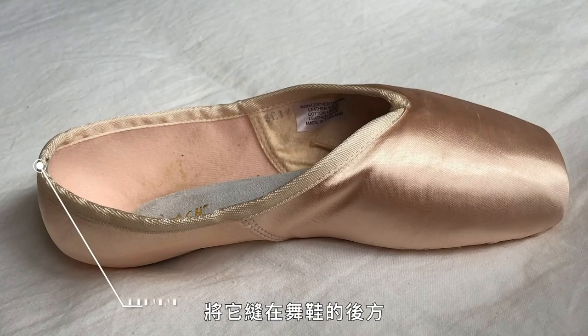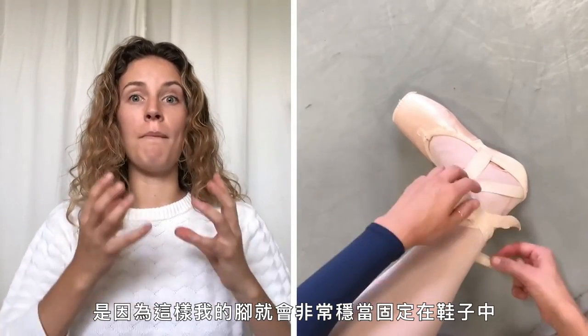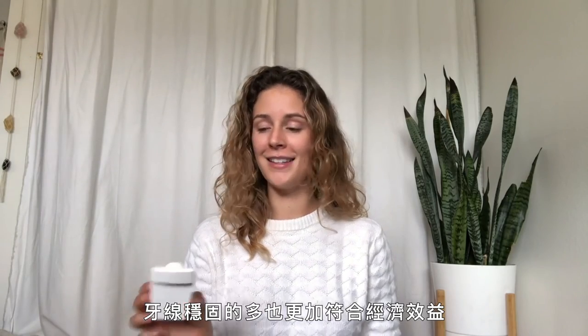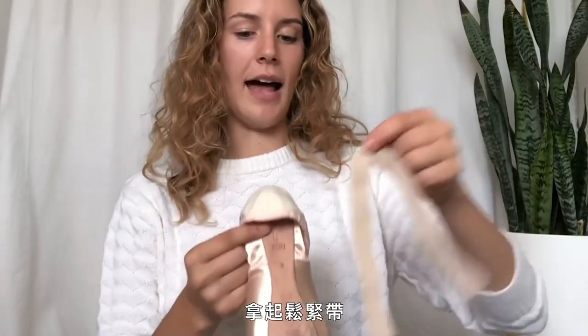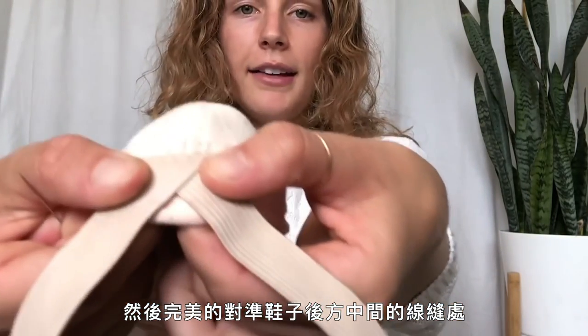The first thing I do is grab my elastic and sew it into the back of the heel. The reason I use this elastic and do the crisscross method is so my shoe is super secure to my foot. I use floss instead of thread because floss is way more sturdy and way more cost effective. I use about three arm's lengths of floss for one pair of shoes. I take the elastic and line it up perfectly with the middle seam of the back of the shoe and sew all the way around it.